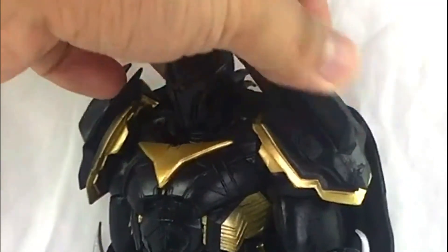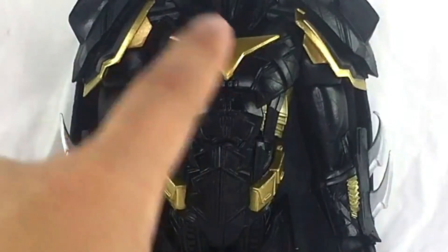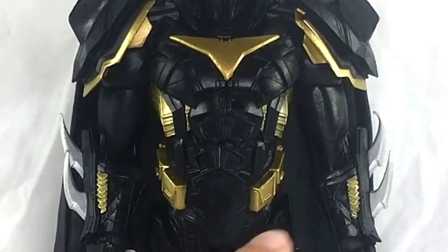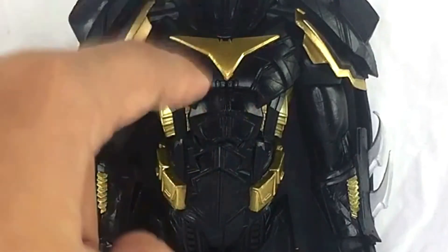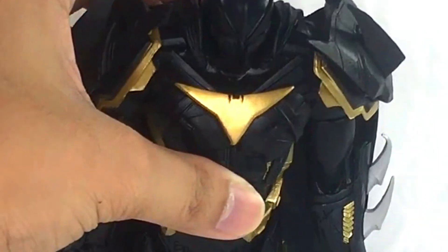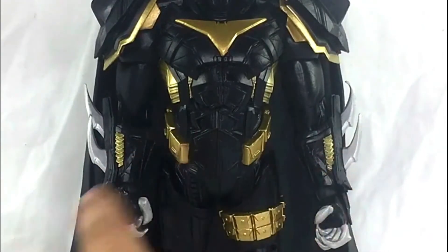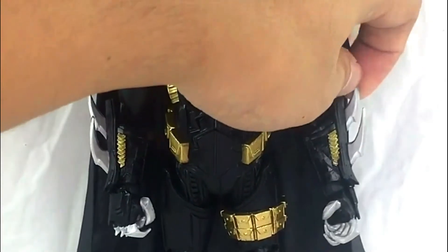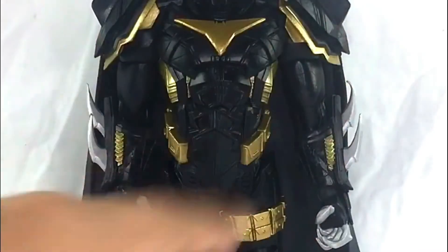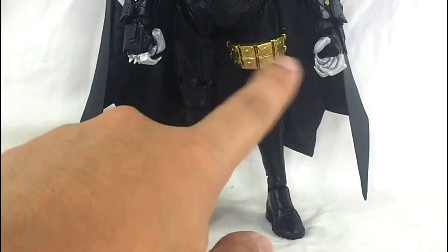Moving to the shoulder pads — they look really sick. There are large shoulder pieces on both sides. The detail on the abs is really cool, and I love the paint job they did there. The bat logo is really similar to the comic art, which is awesome. For the arms, these are rubber pieces — there's a little bit of warping, but a little hot water will help straighten that out.